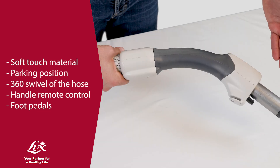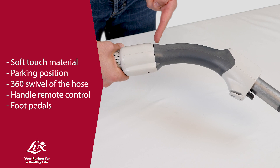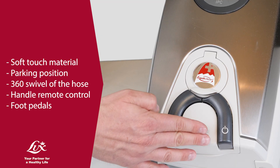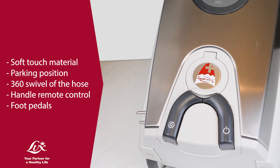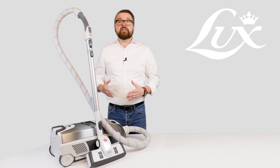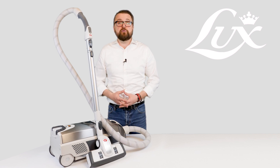The soft touch material, the parking position, the endless swivel on the hose and the foot pedals make the use of the vacuum cleaner light and easy, reducing the physical effort to a minimum. Compatible with Luxe 115 vacuum cleaner.